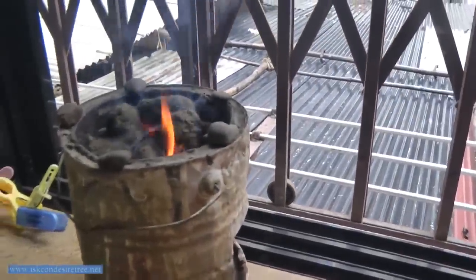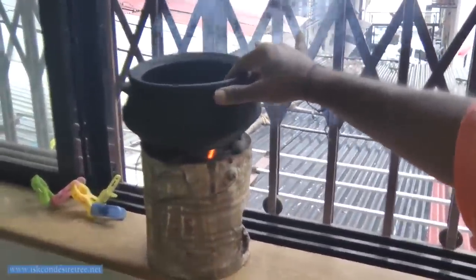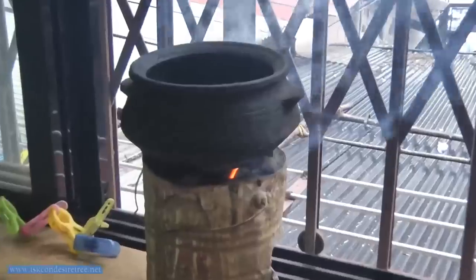The fire catches very nicely, so now it is time to put the mud pot. After putting the mud pot, you can put a teaspoon of ghee.